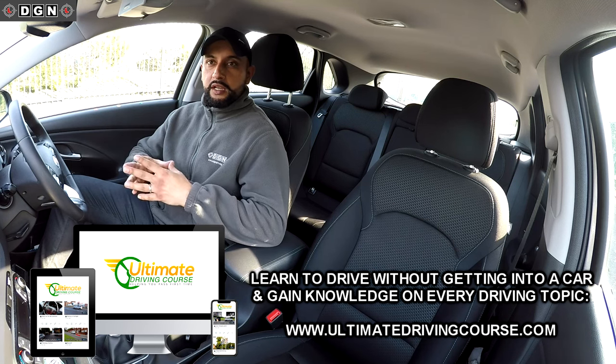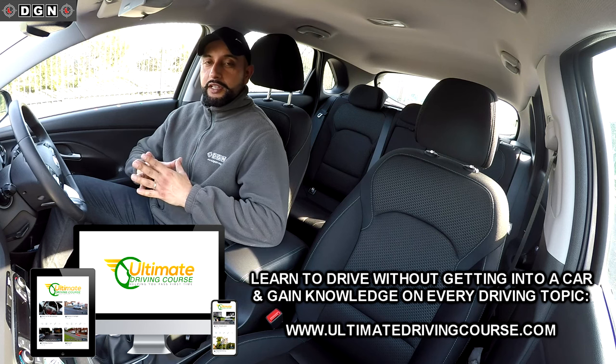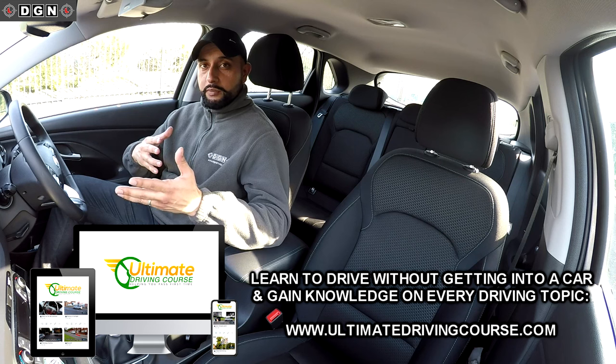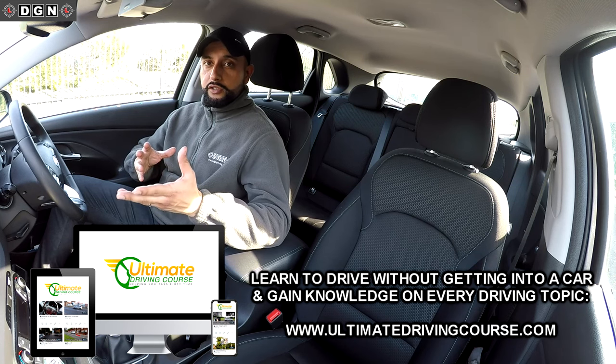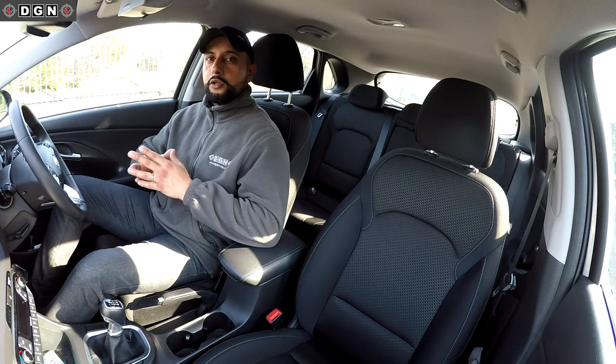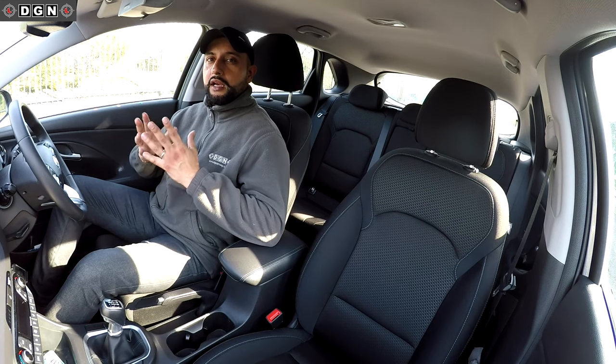A lot of you are thinking, 'What's the point? There's no driving tests and nobody's taking driving lessons at the moment.' But when this is over, you want to be fully prepared. If you've got your test coming up, or even if you've just started your driving lessons, you don't want to forget what you've already learned.